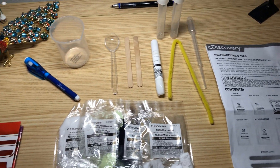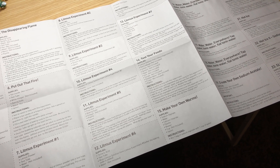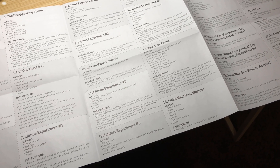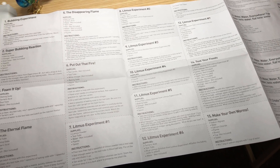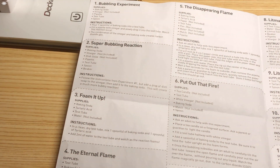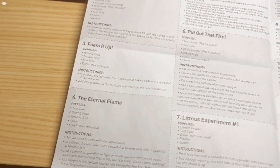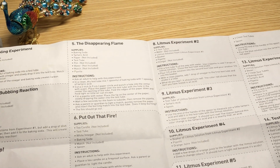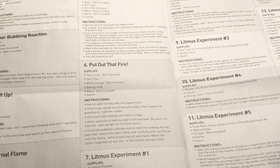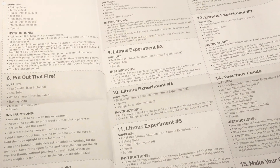So let's take a look at the experiments. Unfolding the instruction sheet reveals a lot of experiments you can try, and there are also experiments on the back. First, we have the bubbling experiment. Second, we have the super bubbling reaction. Foam it up. The eternal flame. The disappearing flame. Put out that fire. And seven litmus experiments.